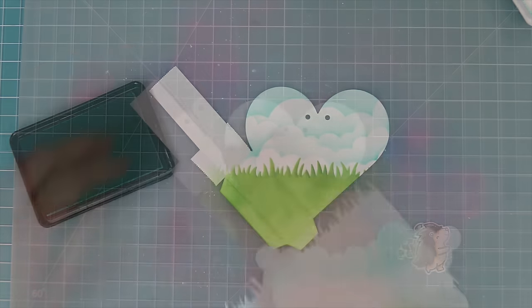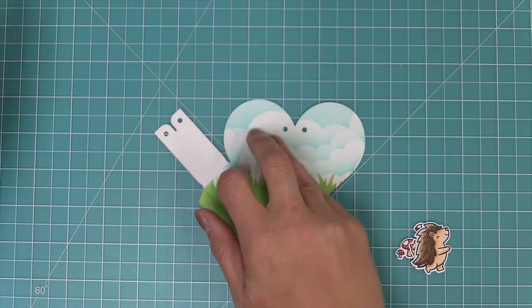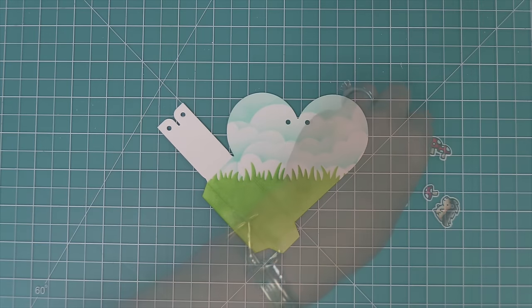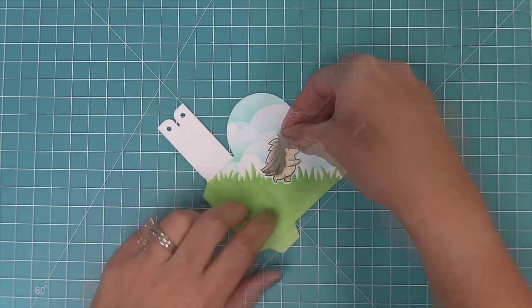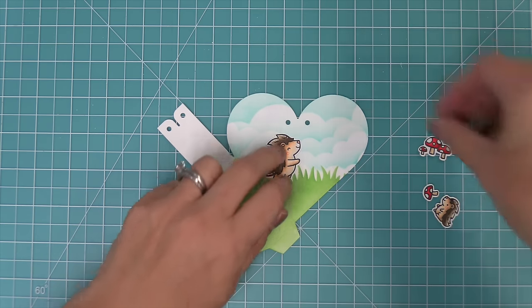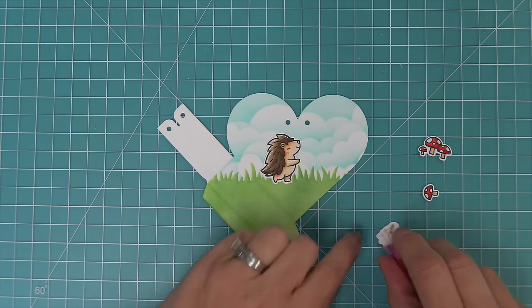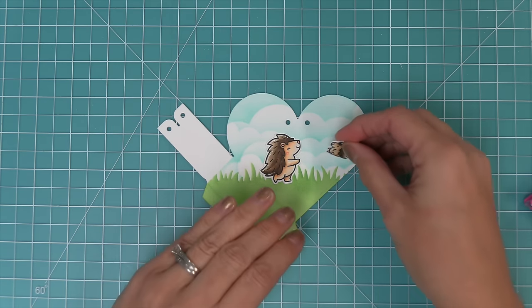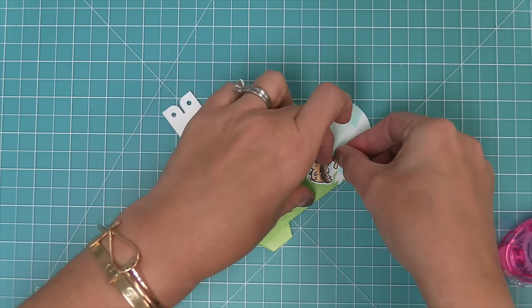Then we can remove that post-it tape we were using as a mask on that diagonal part of the heart pouch and we can start to work on our scene. We're going to be using the Porcupine for You stamp set — these little guys are just so cute and sweet. We're going to be creating a little scene where the big porcupine is going to boop the nose of the little porcupine. It's much easier to form the scene when this box is flat, so that's why we're doing it this way. And look — he's going to boop his nose! It's so cute.